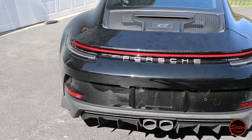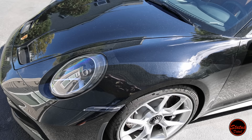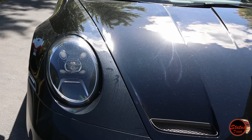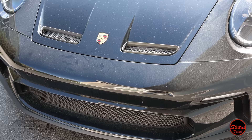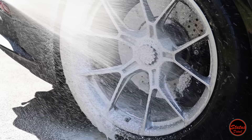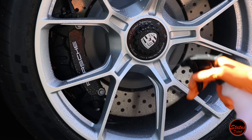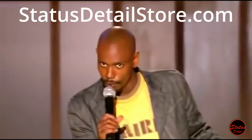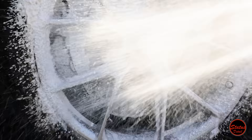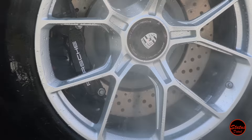This is how the car showed up — pretty rough. This is basically what a car looks like when you decline the dealership to do anything. This car sat in the port for a really long time, so we have our work cut out for us. Like any detail on this channel, we start with the wheels first, using P&S Brake Buster — the purple stuff in the spray bottle. It's really good at cleaning wheels. This car has steel brakes and 71 miles on the odometer, so the wheels weren't very dirty.